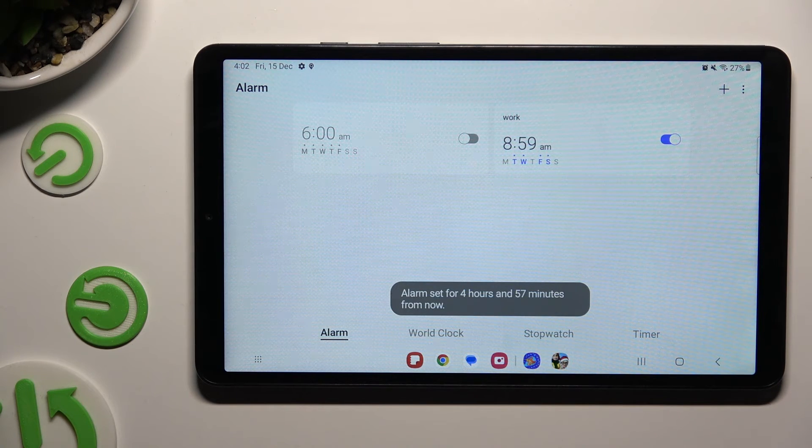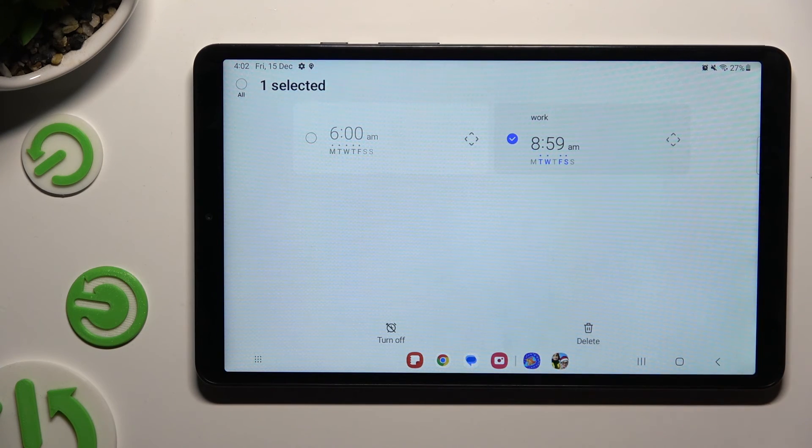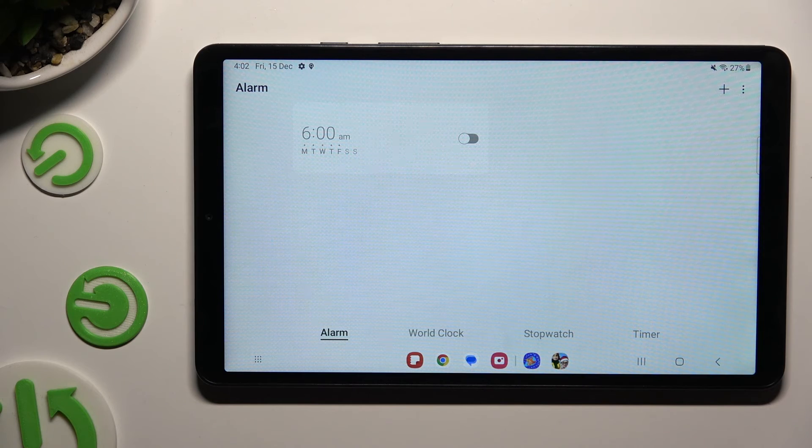Lastly, to delete your alarm, hold it, then click on delete at the bottom right corner. And now it's gone.